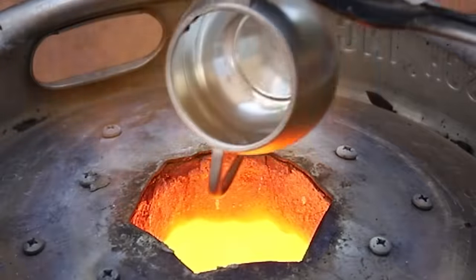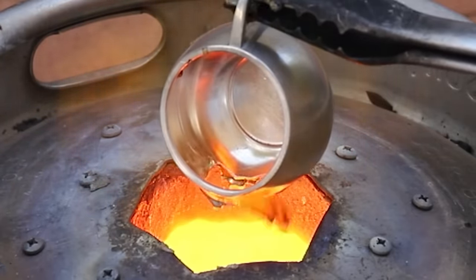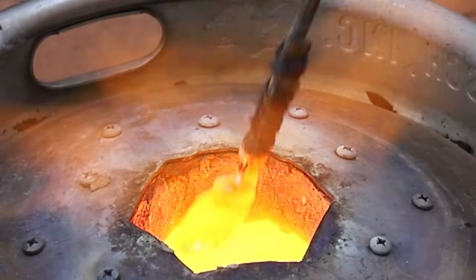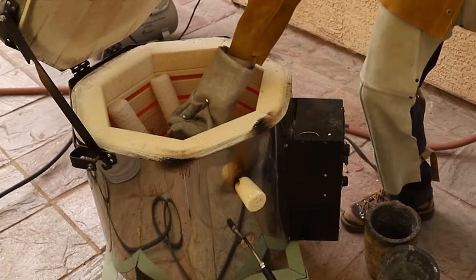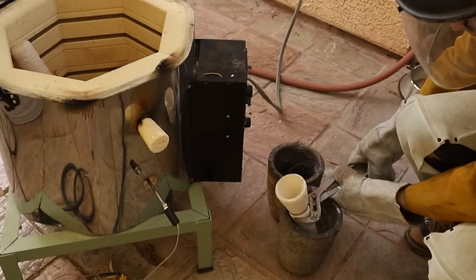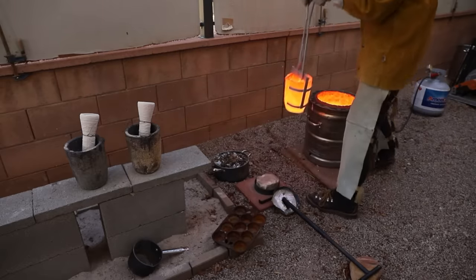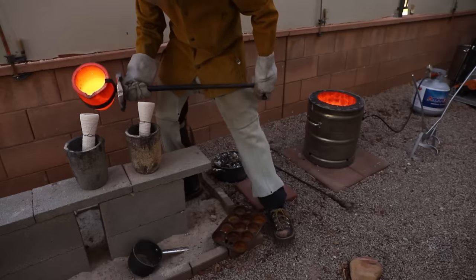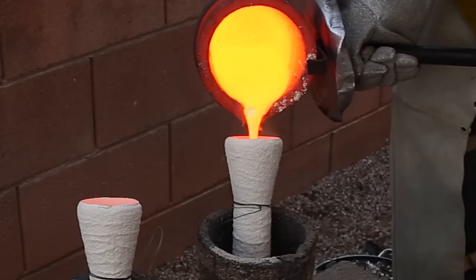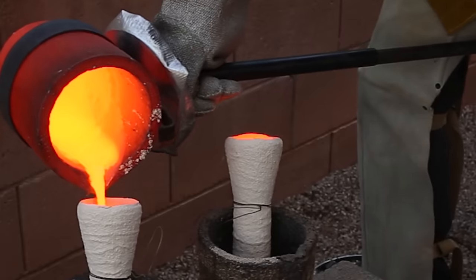I waited for the copper to completely melt, and then I added in the pewter cups and gave it a stir. Once the bronze was at the right temperature, I quickly removed each shell and blew out any remaining ash with a little compressed air before placing them inside some old crucibles. Then I quickly poured in the bronze. The funnel shaped pieces that I attached to the mazes are called sprues. They act as reservoirs and supply the casting with liquid metal as the metal solidifies and shrinks, and they have to be really big so that they're the last parts to solidify.